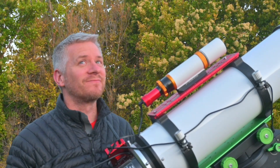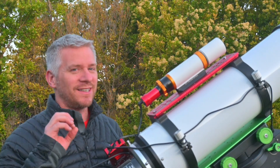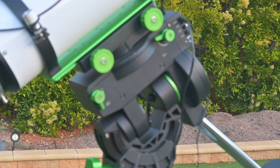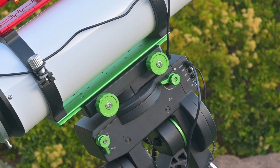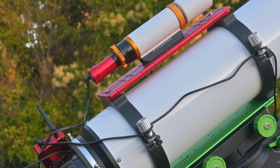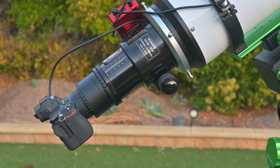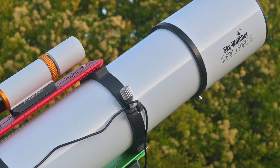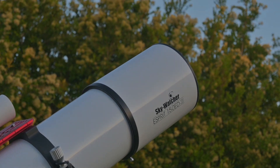Pretty happy with tonight's conditions — a little bit gusty every now and then, but I think we're in for a ripper of a night. We've slewed to NGC 2070, the Tarantula Nebula. The conditions tonight are clear but a little bit breezy, so let's take that into consideration.